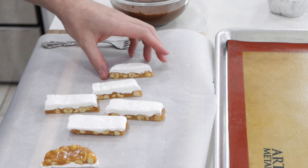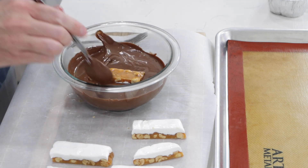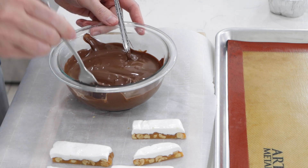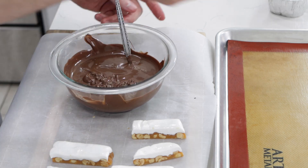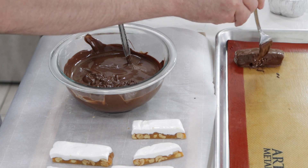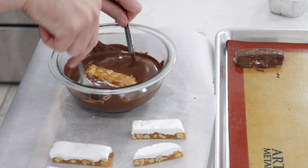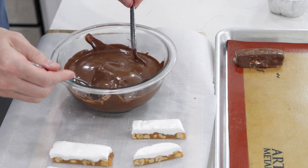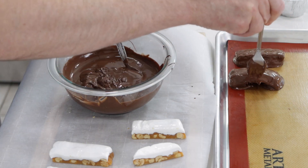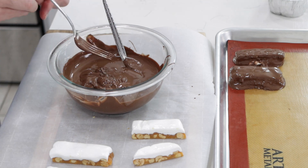I lightly sprayed my knife with cooking spray. Then I'm going to take one piece and put it nougat side down into the chocolate. Take a fork, put it underneath, and lightly tap it. Put it right on a sheet pan lined with parchment paper or a silicone baking mat. Give it a little tap and let it slide right off the fork. Don't worry about the edges — we'll trim those later once it firms.